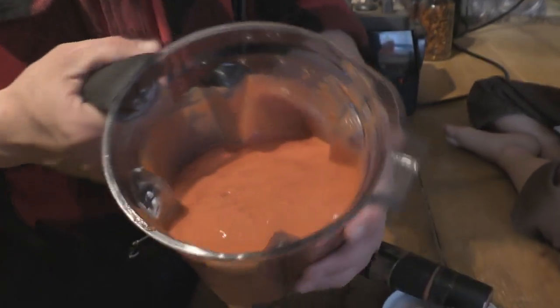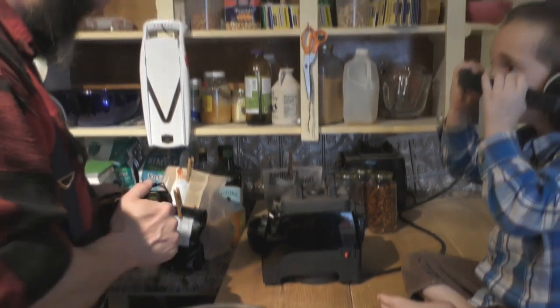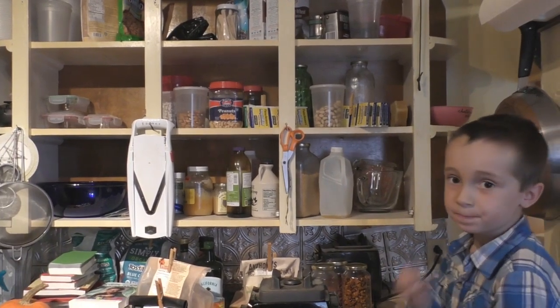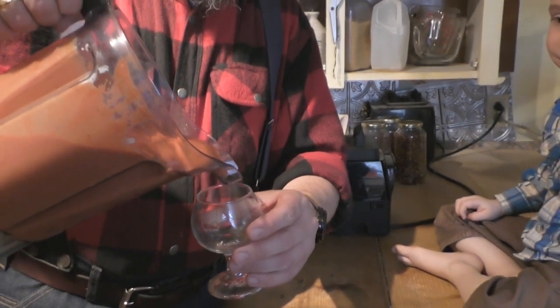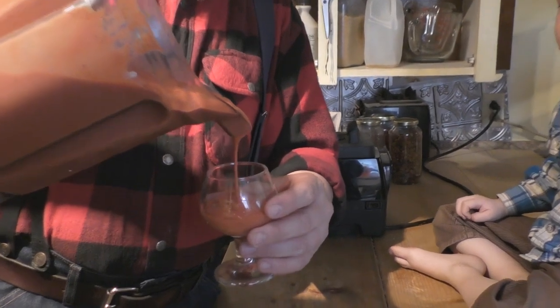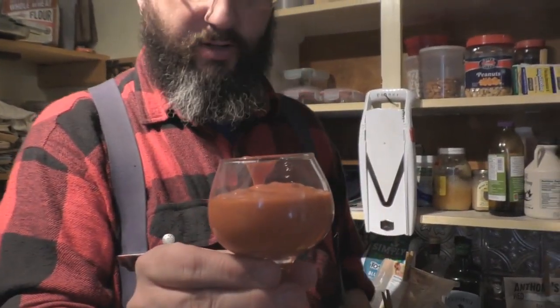Now you can see it's a lot more runny and smooth. Taking our hearing protection off. I'll take this glass here and show you what it looks like — pour a little bit out. It's a little bit thick yet, but I like the consistency of a milkshake. There you go — nice raw applesauce.